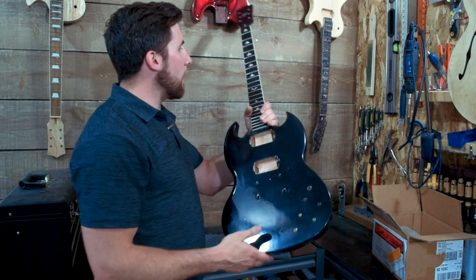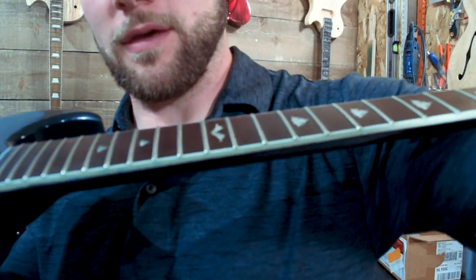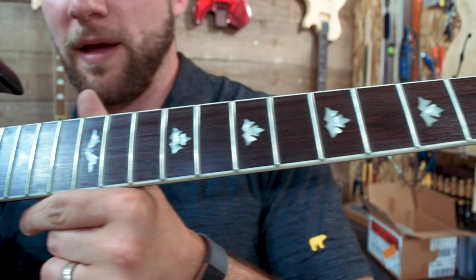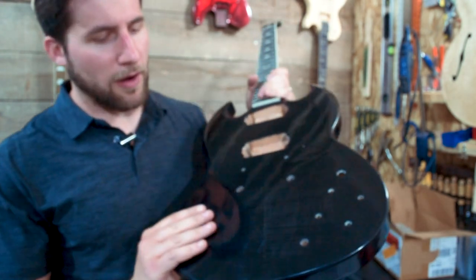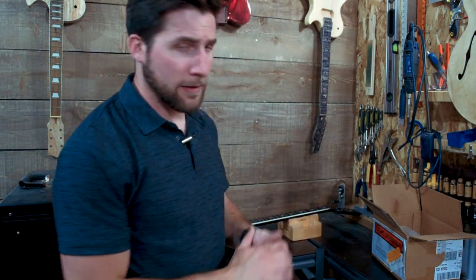In the last video we did our fret leveling and everything. Let me see if I can give you a better look here. Fret leveling and crowning — everything is looking just awesome from that perspective. So nice and shiny. I think this thing is going to play beautifully. We've got our semi-gloss finish, our flame maple that kind of fades into the opaque finish here as per the customer's orders. So go ahead, crack your favorite beverage, and let's get started.